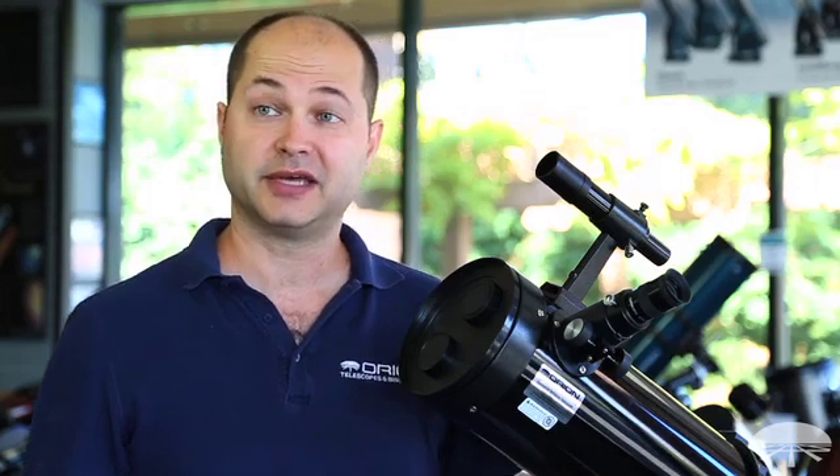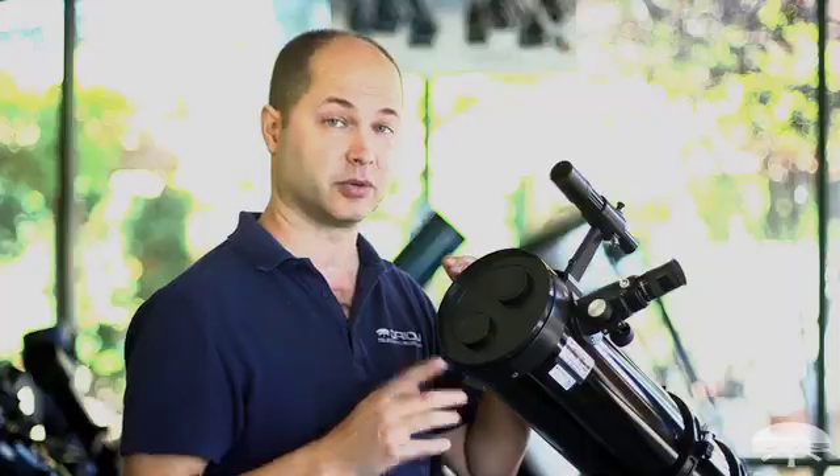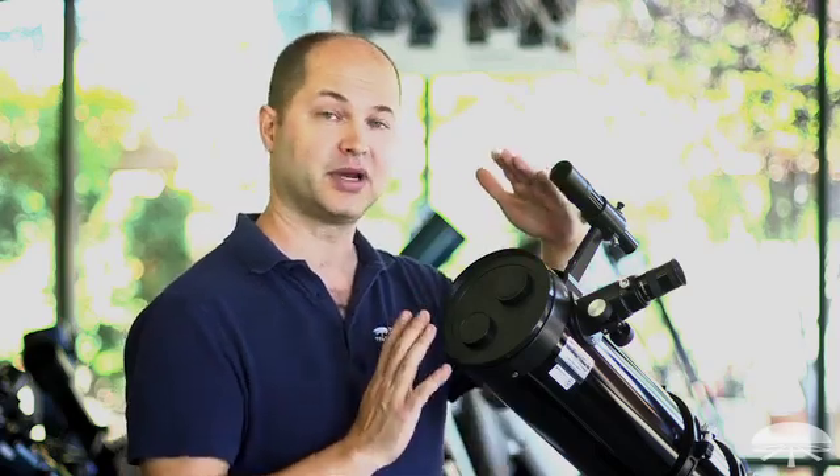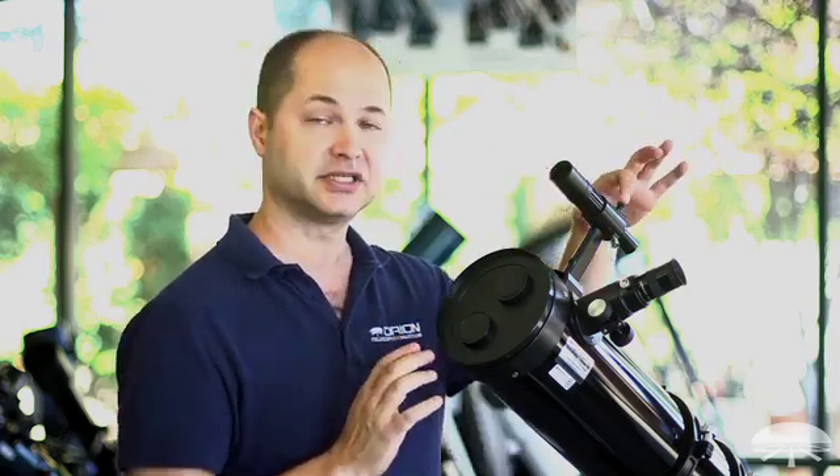Whichever finder you choose, make sure you carefully align the finder to the main telescope. Remember, when you set this up and put the finder on, it will not be pointed at the exact same thing. So use the adjustment screws, align the finder to the object you're looking at, and then you can use it to find things in the night sky.